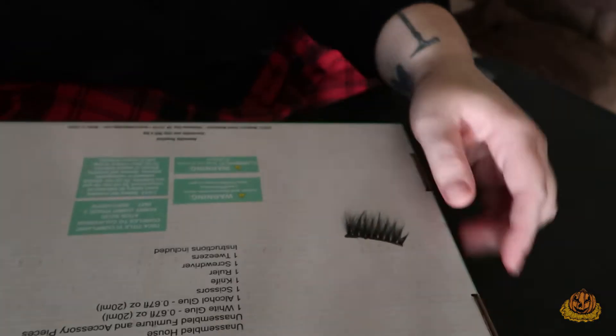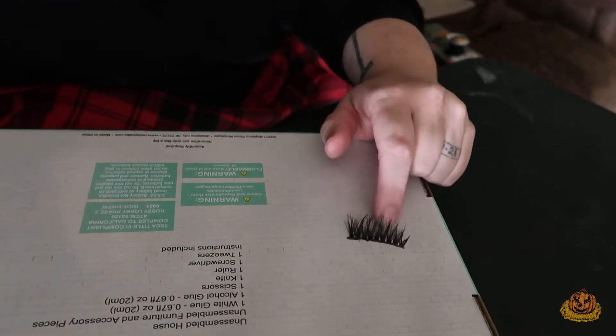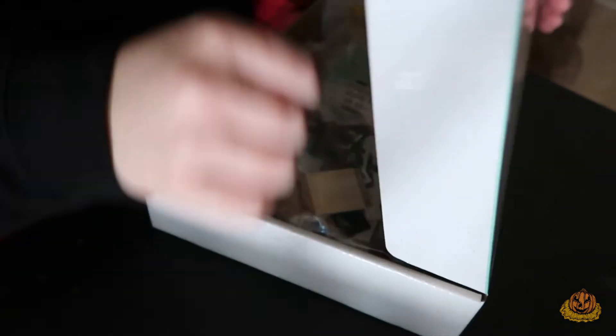Hey everyone, this is gonna be my first time doing a voiceover. I found an eyelash on the back of that box. I'm hoping this works out well because it'd be nice to do voiceovers for stuff like this.